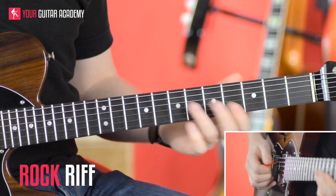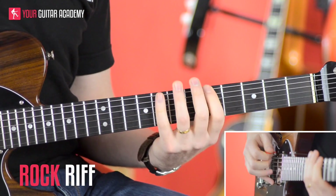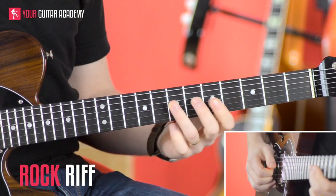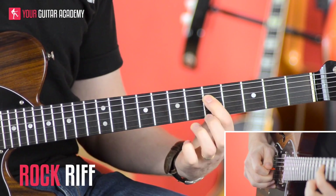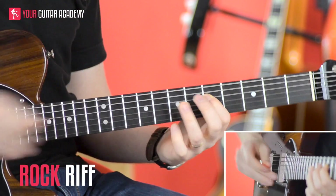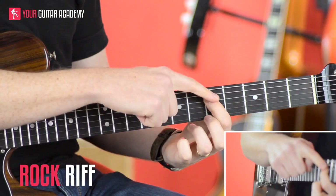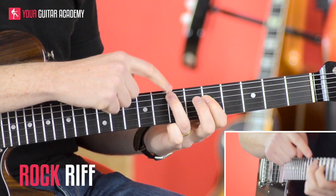The opening part starts on the 7th fret of the D string — that's an octave, that's your A. We're going to pull off, so we pull off to the 5th fret. Remember we kind of pull the third finger down and out to make it pluck the string, and we get the pull-off sound to the 5th fret.